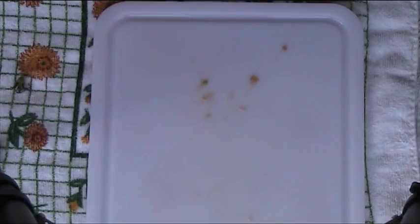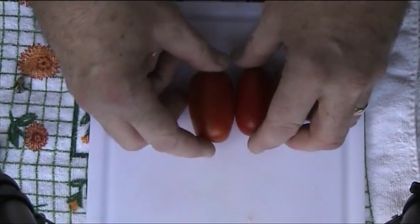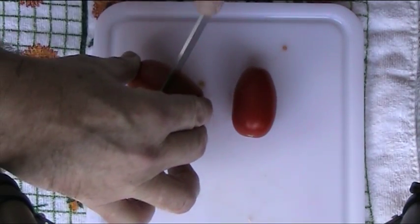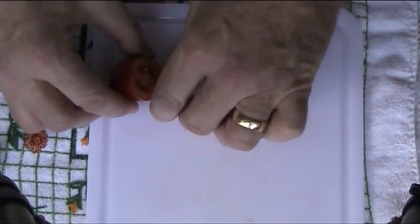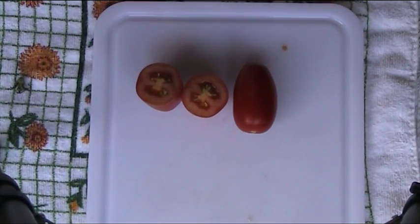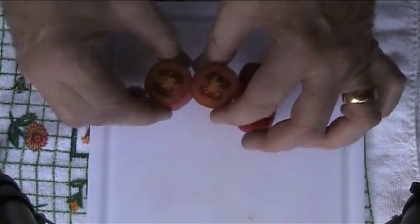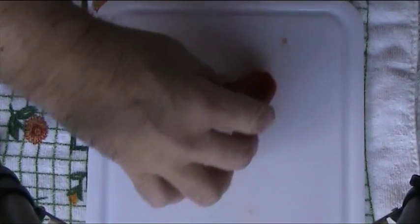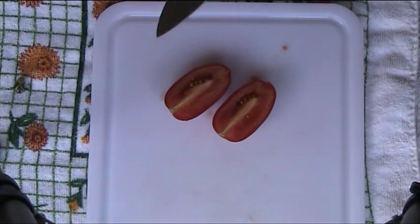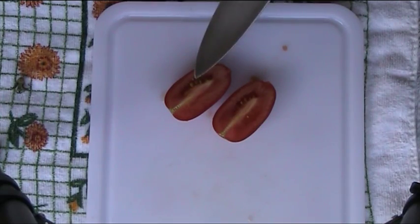The next one is Juliet. This is the one that Scott sent me and it's another plum type tomato, made for sauces more than anything. I'll cut this one across — as you can see it's much the same as the Luciola, with lots of flesh and not a whole lot of goo inside. Cutting it lengthways once again you can see there's lots of flesh around the side and not a whole lot of goo.